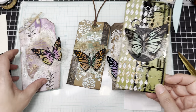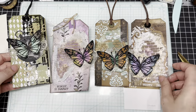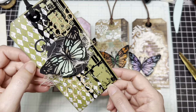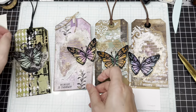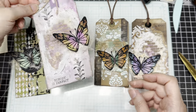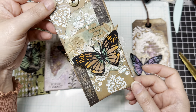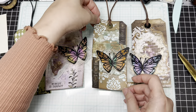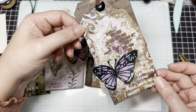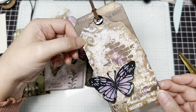So let's name these so you can tell me which one is your favorite! Here is the green tag, here is the purple tag, this one we're going to call our orange tag because of the orange butterfly, and then this one — what should we call it — our brown tag, the one we just made. I thought they were all really pretty. I love them and I think they're so much fun!